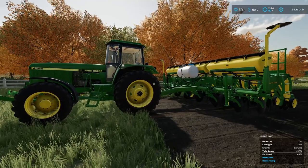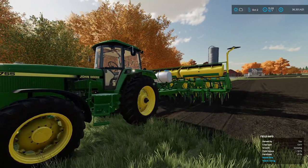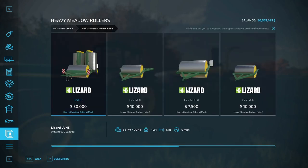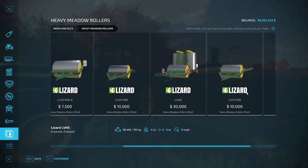All right, moving on — we're going to check out the rest of the mods. Like I said, that's the showcase mod; the rest we'll just be looking over the info. Let's go back into the store. Next up we've got the Heavy Meadow Rollers Pack, by Blend Art, Kolchosnik Jr, and TT Check Modding. This is a pack.